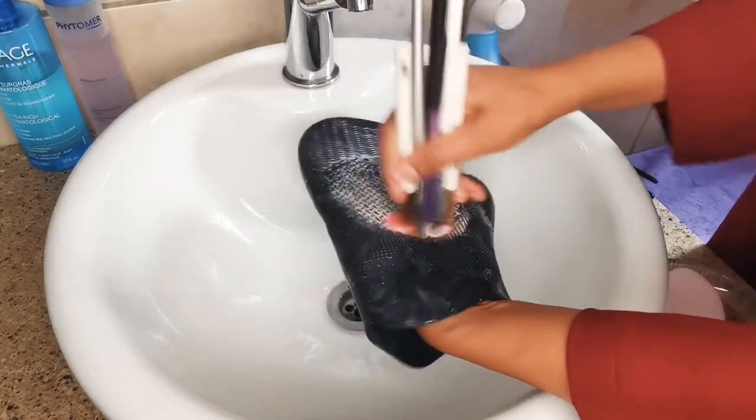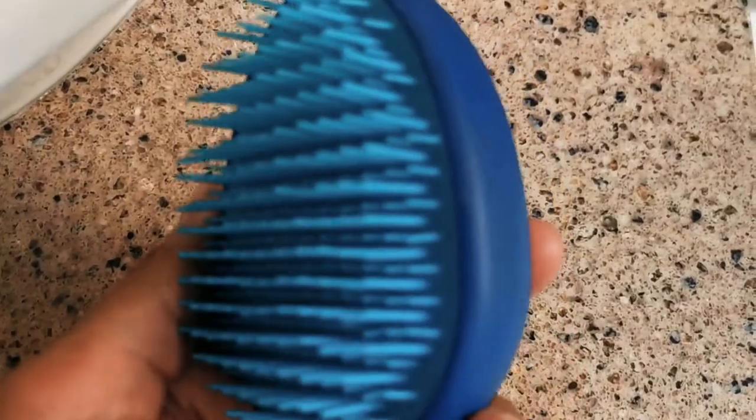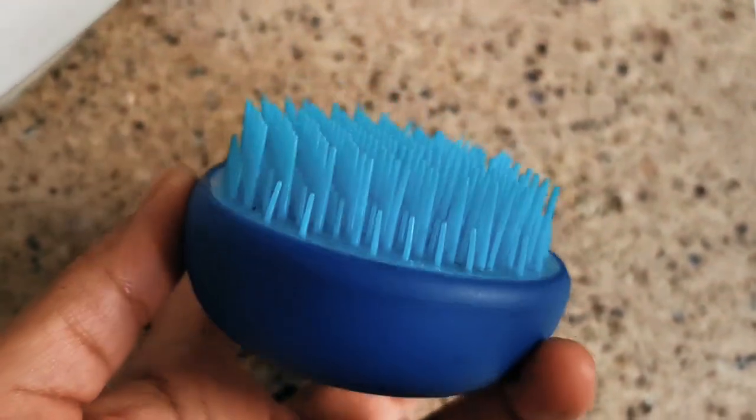They sell them in most beauty drugstores or pharmacies. Here is my tangle teaser hairbrush just so you know what I'm talking about.